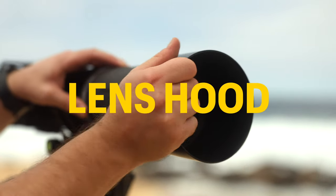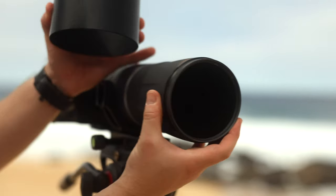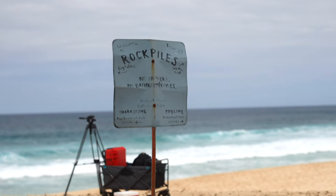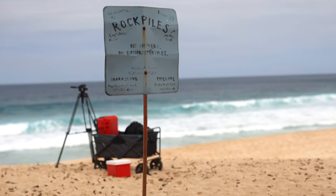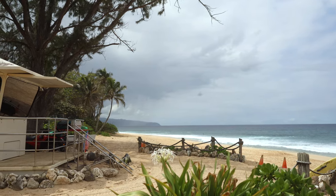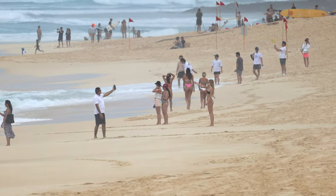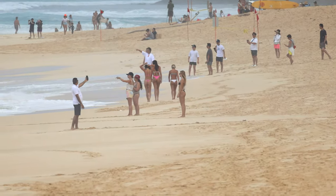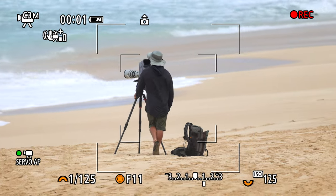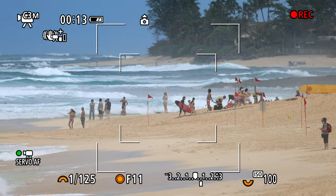A lens hood might not be a must for preventing flares, but it's a handy tool against salt sticking to your lens. Just a heads up — although I mentioned the umbrella, fishing hat, and lens hood earlier, you won't see me using them in this video. That's because I'm filming this YouTube episode for you guys, and using the umbrella creates more shade while the lens hood makes it trickier to reach the polarizer filter.